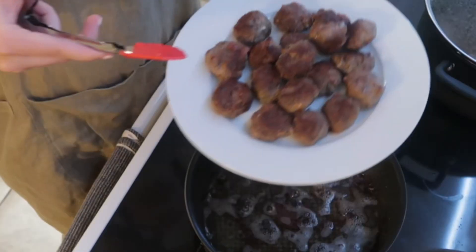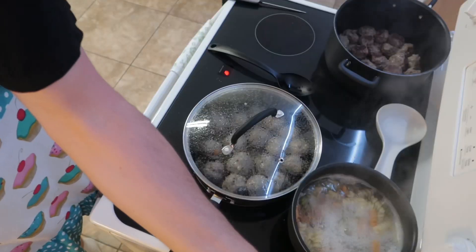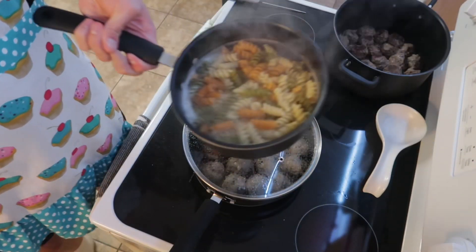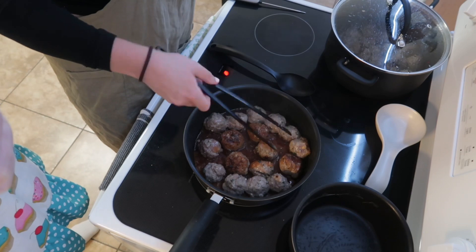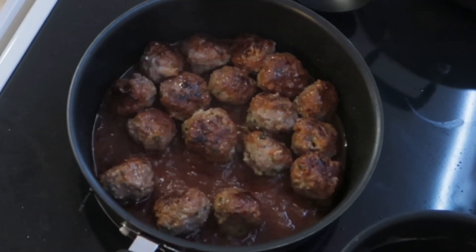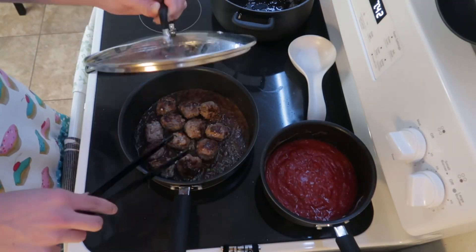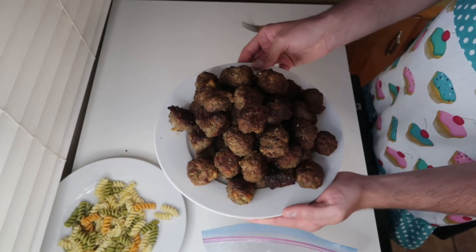Make sure the internal temperature is 165 degrees so you don't get sick. We were gonna make some spaghetti so I boiled some noodles to go with it. After the first batch, all the other meatballs were getting this beautiful caramelized brown glaze on them. Here I am heating up some sauce for spaghetti and meatballs. Here's the finished product — made about 60 meatballs.